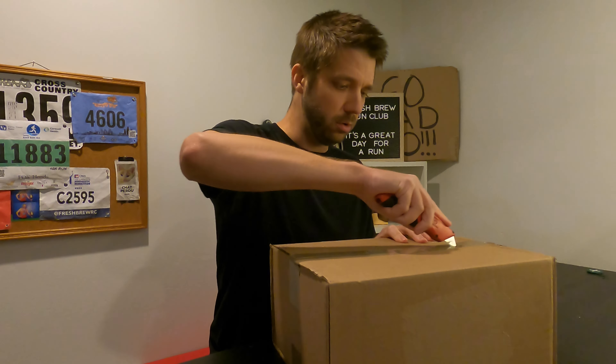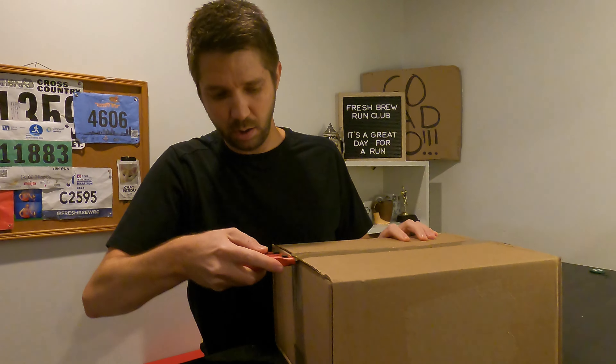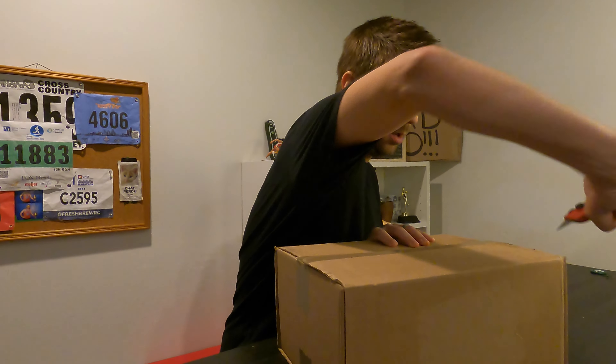Good afternoon. Welcome to episode 87 of the Fresh Brew Run Vlog. My name is Aaron, and it is a great day for a run. It's Monday — Speed Workout Monday. I'm going to run later today with my last speed workout of the marathon training session, but I wanted to kick today's video off with something I've been looking forward to: a package that arrived in the mail. Let's do a quick unboxing.